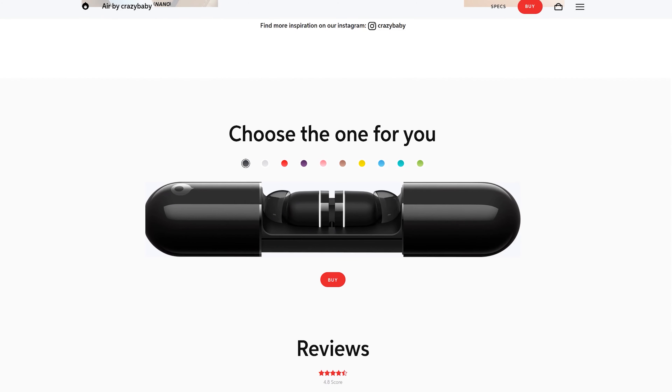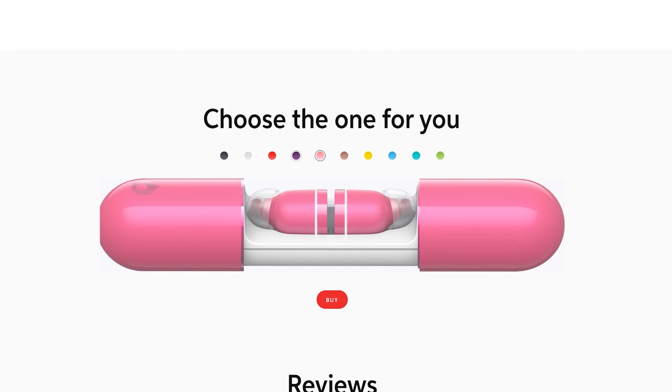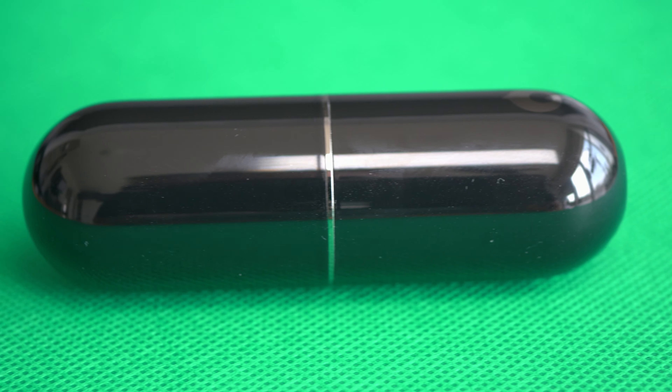Another thing that's probably important for some of you: you get a huge amount of different colors for your Nanos, which is pretty cool — it's more like a lifestyle thing and you can choose the color you want. I go for black because I'm a black t-shirt kind of person. The downside of the color in my opinion is that it always has this piano coating, so you see scratches and fingerprints pretty easily. I don't like this; I'd prefer matte black, but that's not common sadly.